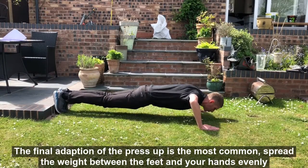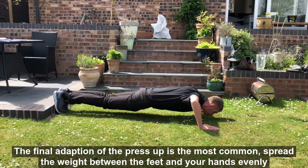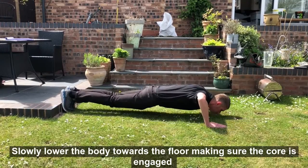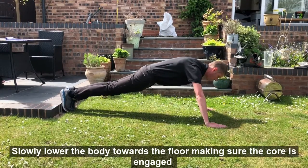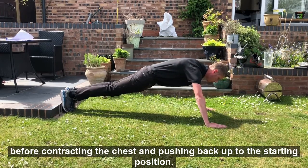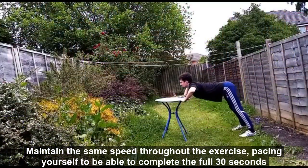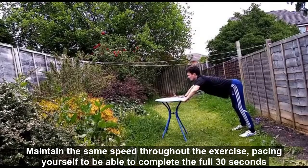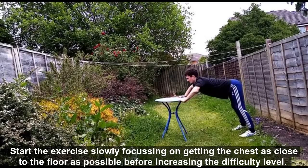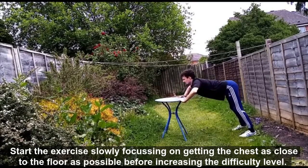The final adaptation of the press-up is the most common. Spread the weight between the feet and your hands evenly. Hands should be aligned to the shoulders with a straight line between the shoulders and heels. Slowly lower the body towards the floor, making sure the core is engaged, before contracting the chest and pushing back up to the starting position. Maintain the same speed throughout the exercise, pacing yourself to be able to complete the full 30 seconds. Start the exercise slowly, focusing on getting the chest as close to the floor as possible before increasing the difficulty level.